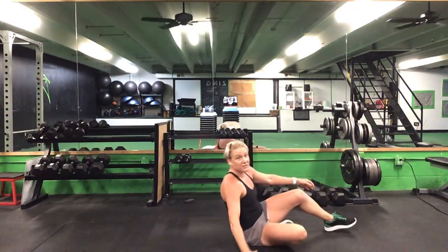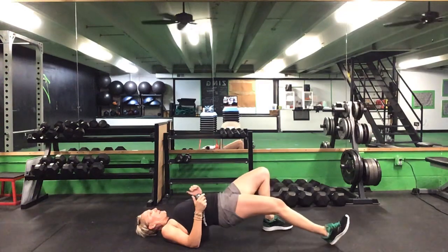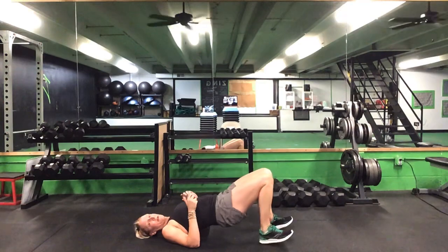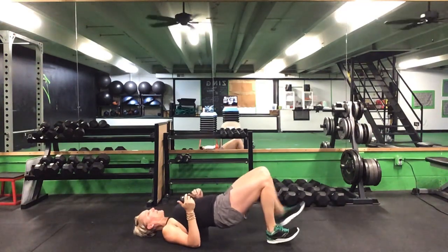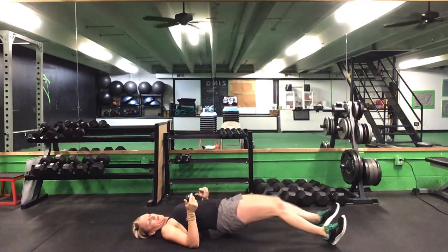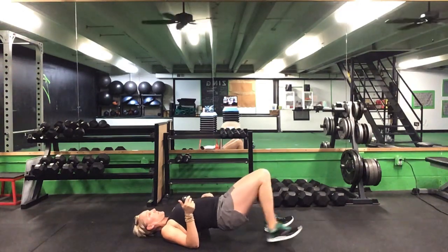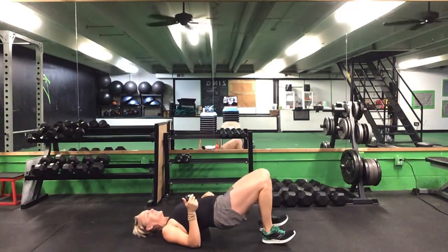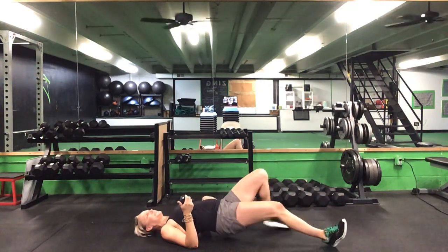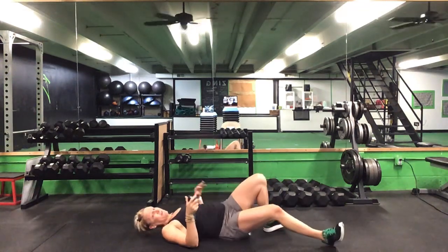Flip it over — 30 seconds on this walkout. Ready? Go. Keep those hips up, step it out and back, tap it up, switch legs each time. Keep those hips as high as you can. Halfway. 10 seconds. Five seconds. Time.